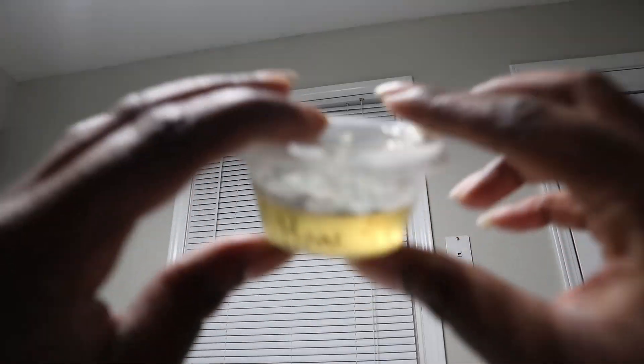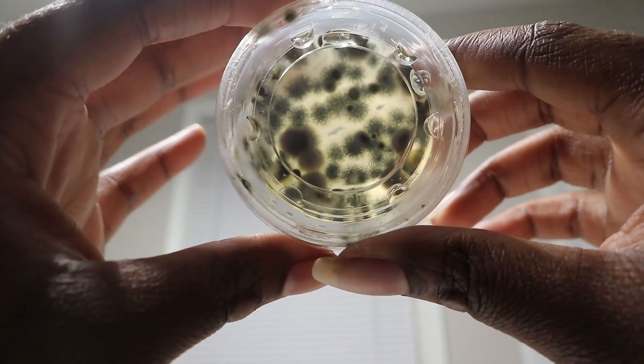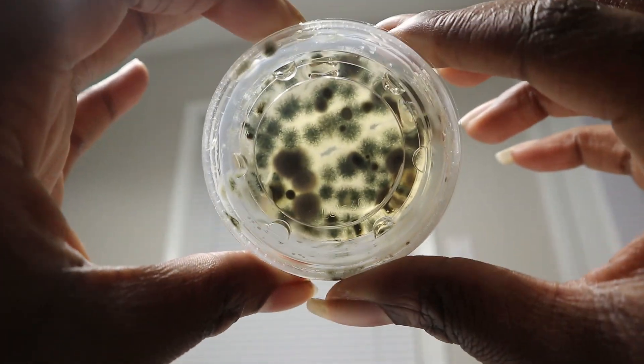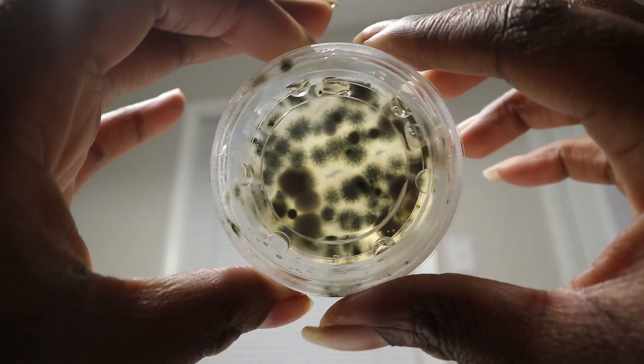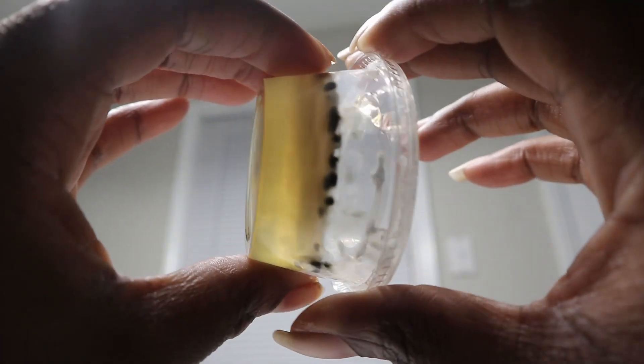So we're here for day eight of our results. I'm just going to show you all the ones that really took off. The first one was the HVAC — it had a lot of greenish-blackish colonies growing inside of it with a lot of white fuzz, if I was to describe it.